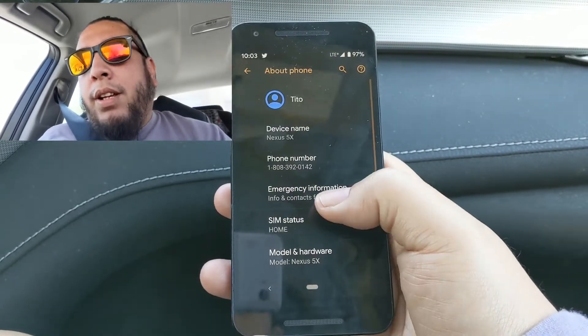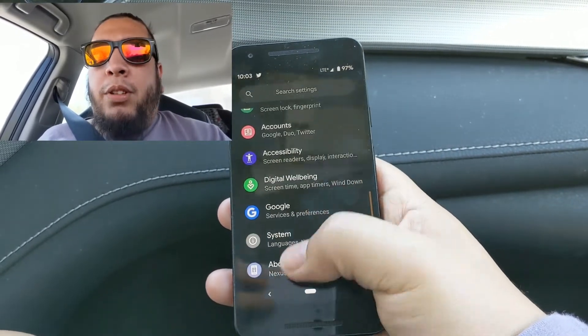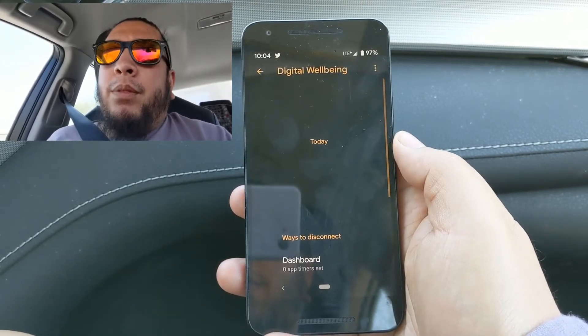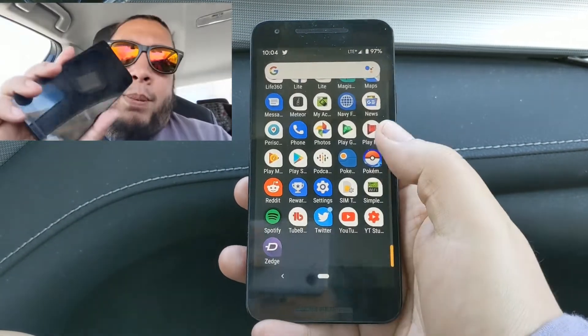I decided yesterday to unlock the bootloader, rooted the phone using Magisk, and then I found a couple of custom ROMs that seemed good. I decided to go with Pixel Experience — I had a more stable version of it, so I have the Pixel Experience on here.